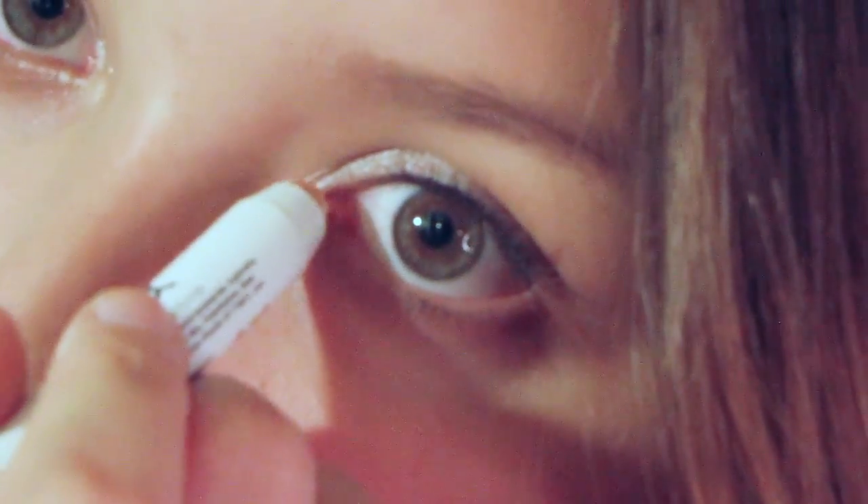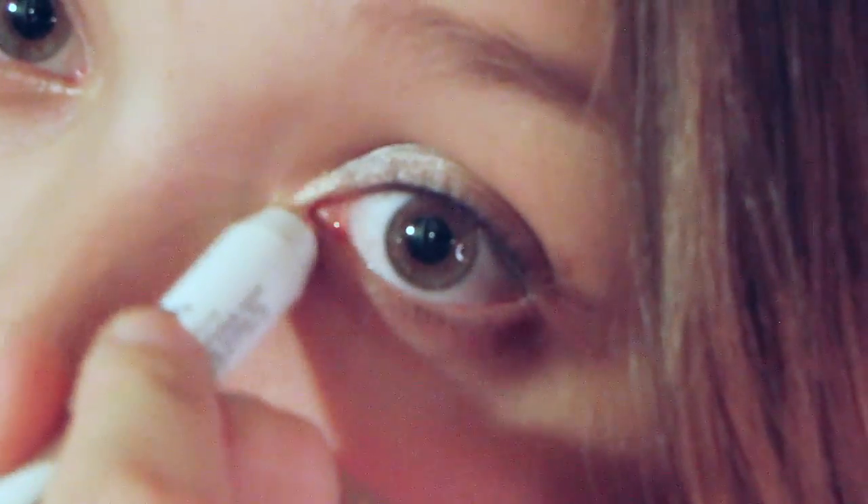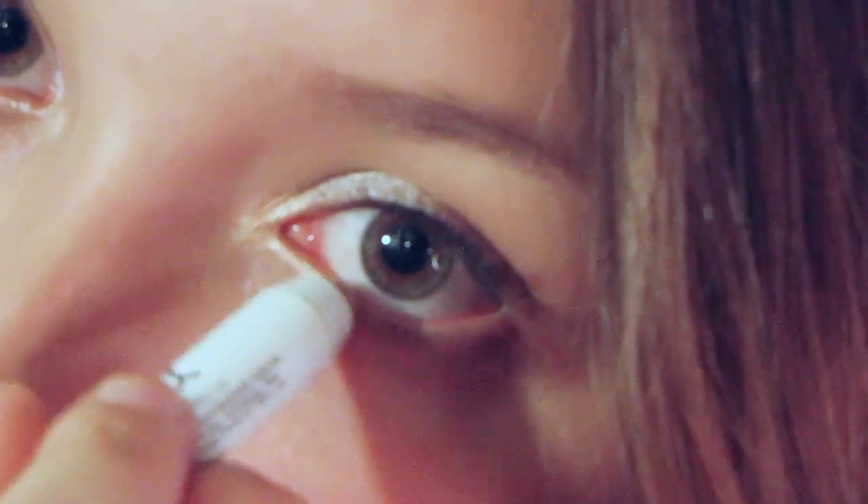Now apply Shinri Peach Shadow all over your lid as a wash. Now using a gold color, here I'm using NYX Jumbo pencil, apply that to the inner corners, eyeshadows, and all over your lid as a wash. Blend with your fingers.